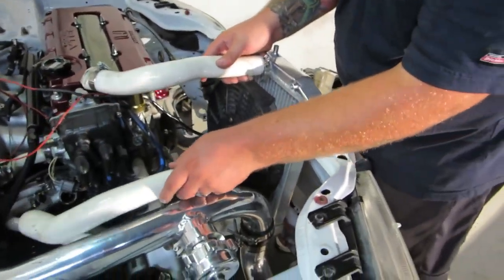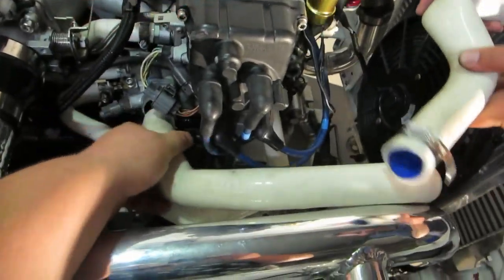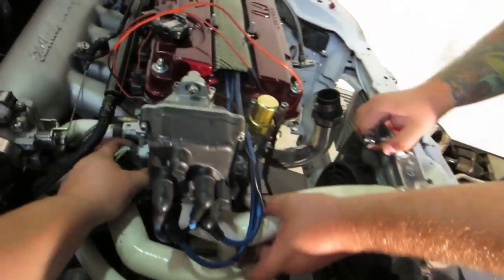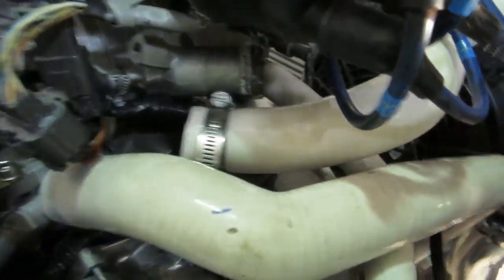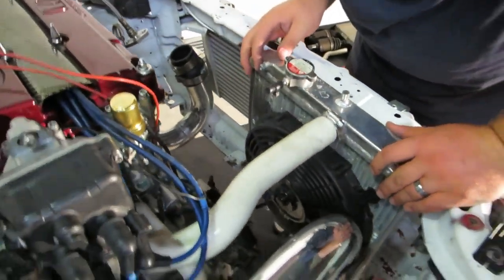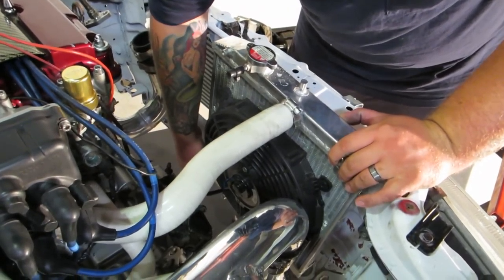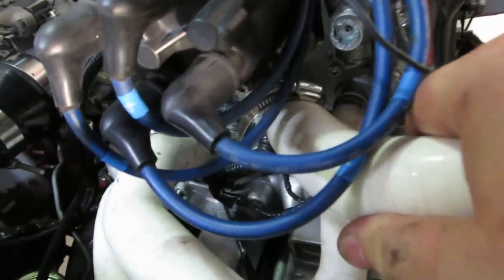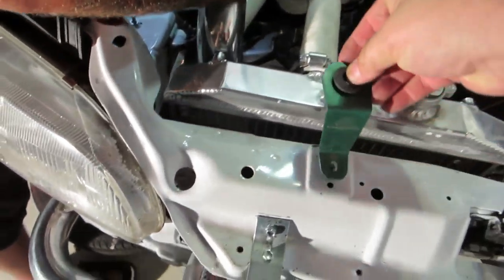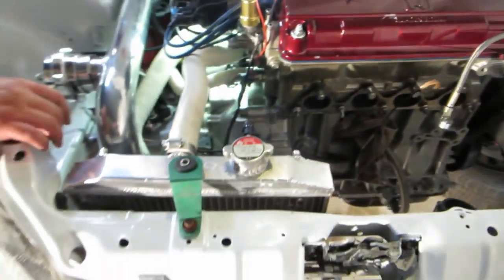Dropping the radiator in with our white hoses. Now this is a B16 head so it has the longer upper radiator hose.